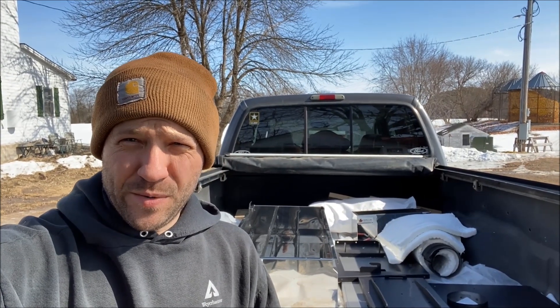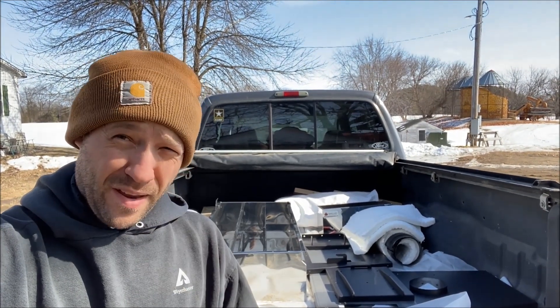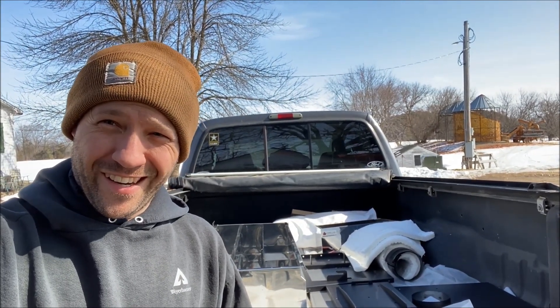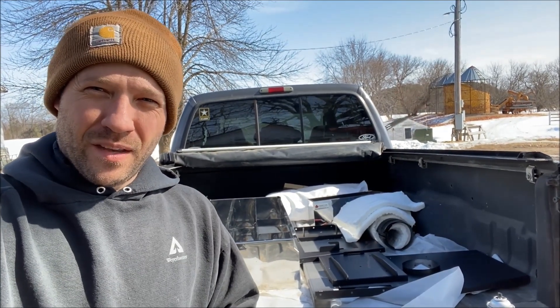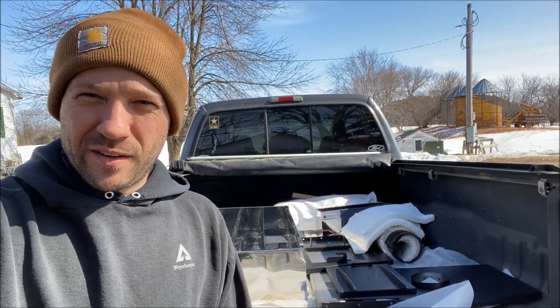It is Sunday afternoon and we're getting back around to putting this evaporator together. It's a beautiful spring day out here — spring came early. I've got some parts in the back of the truck and some more in the garage. Smoky Lake Maple does all their assembly videos online, so I've got to watch those while I'm putting it together and figure out the steps.